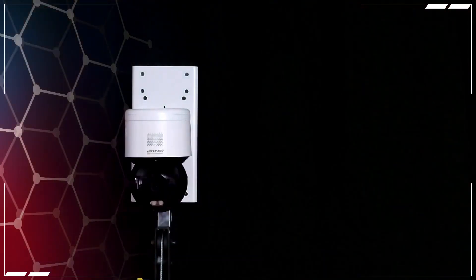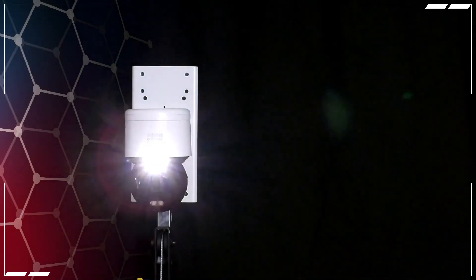So here it is mounted on this tripod. All I've done with this camera so far is activate it by giving it a password, an IP address, and I've set up a line crossing up and down in front of the screen. I'm just going to trigger that line crossing and we'll see what happens. It flashed its strobe light and we also had the audio out as well. There are up to 10 pre-recorded phrases that you can configure the camera to speak out, as well as a siren option.